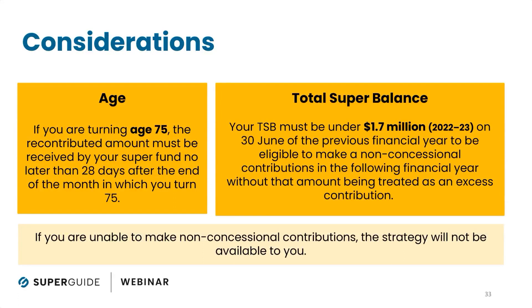You also have a restriction around your total super balance. In order to make a non-concessional contribution without having excess, you must have a total super balance of under $1.7 million dollars in the current year — assessed at 30 June of the prior year. If you have a total super balance above that, which Graham does, you would not be eligible to have a non-concessional contributions cap. Any non-concessional contribution you put back in would be deemed an excess contribution.